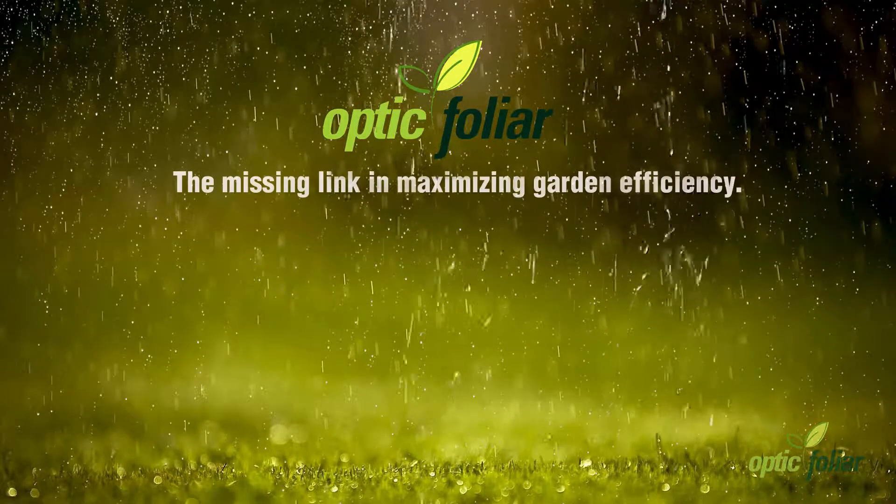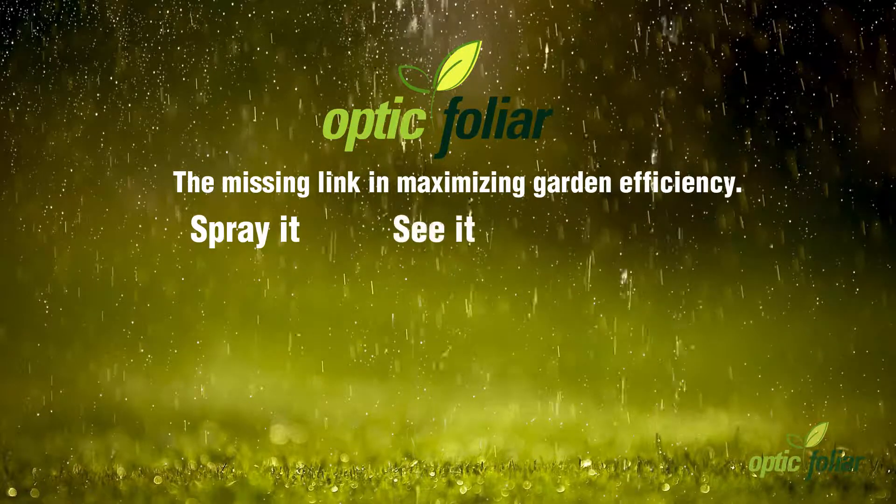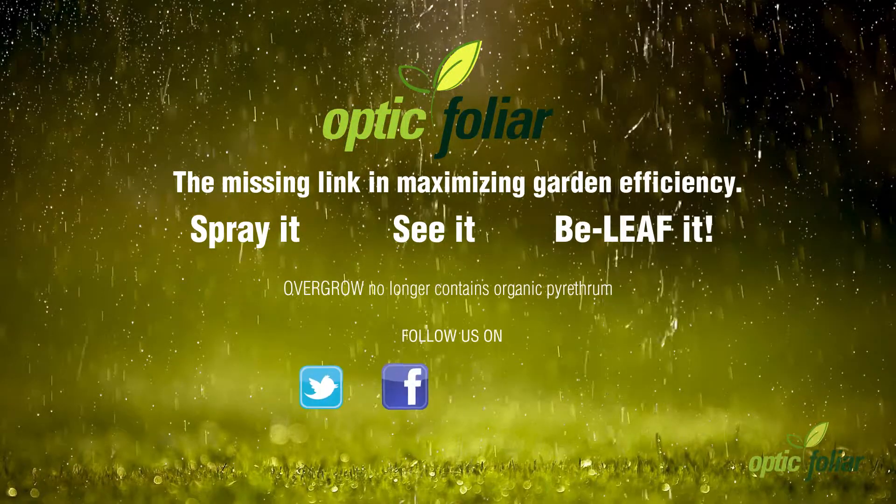Opticfolia — the missing link in maximizing garden efficiency. Spray it. See it. Believe it. That's Opticfolia.